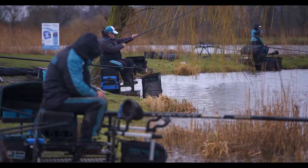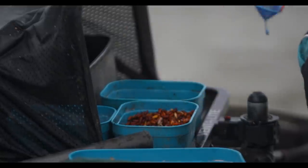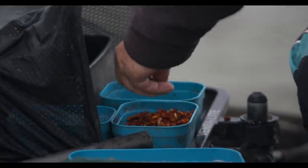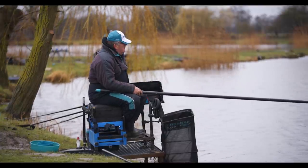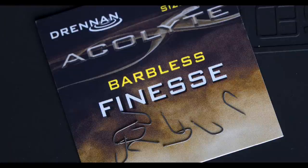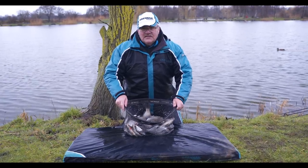At my age I've seen most things and I don't really get excited about new things anymore. However, when I tied some of these new Acolyte hooks up I soon realised they're a bit special. I've been using these hooks all winter and going forward I won't be using any other hooks. Today these conditions have been really against us but we still caught a lovely bag of fish.